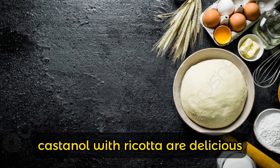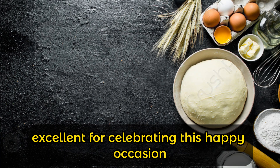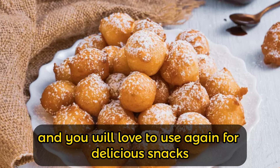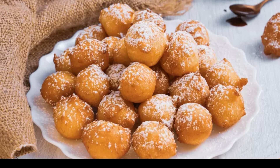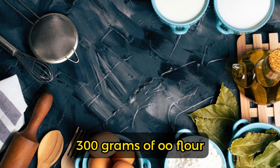Castagnole with ricotta are delicious, soft and plump carnival pancakes, excellent for celebrating this happy occasion. They are a simple recipe that will win you over, and you will love to use again for delicious snacks.